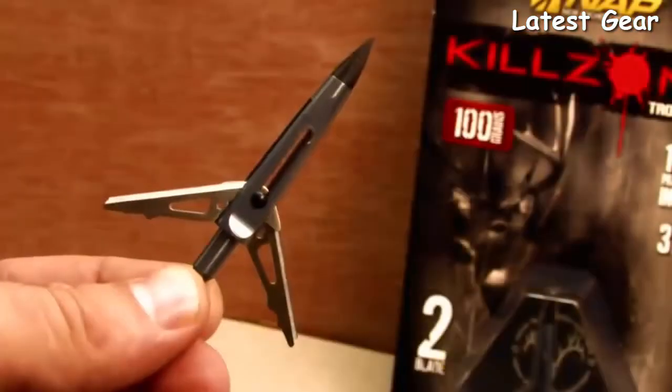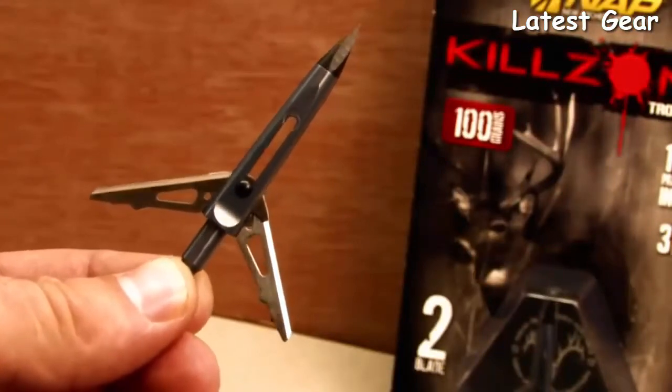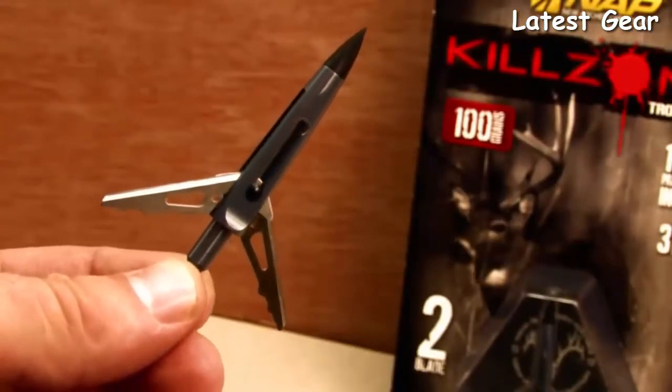Along with its ultra-strong construction, the Killzone features NAP's legendary blade sharpness. Sharp blades are critical to putting that game animal down as fast as possible. Sharp blades equal maximum knockdown power.